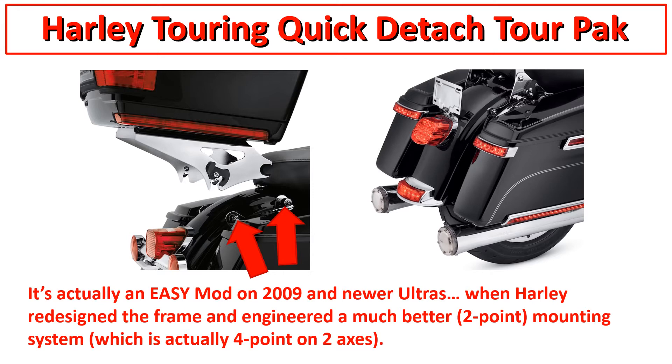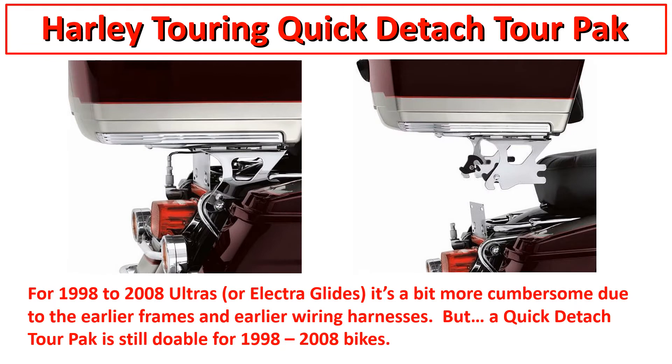The LED saddlebag lights are something you can do with an older model too if you want. But keep in mind, every time you take your saddlebags off to wash your bike, you have to disconnect the connectors. I opted to not put any lights on my saddlebags just to avoid that.